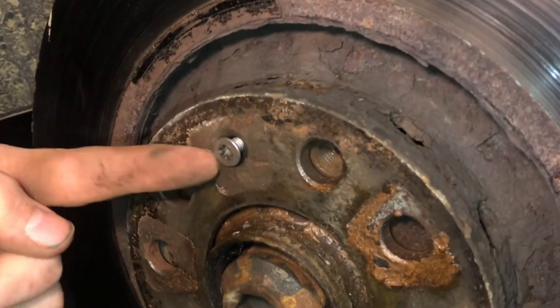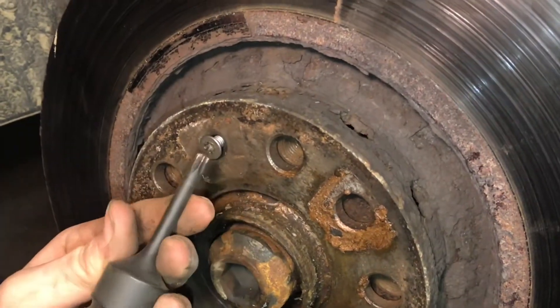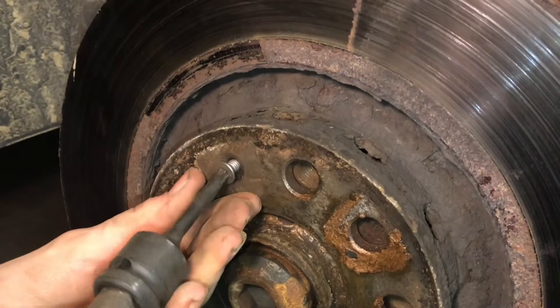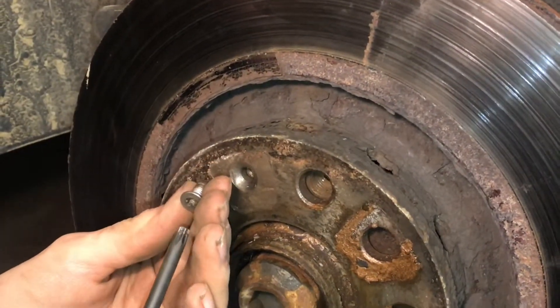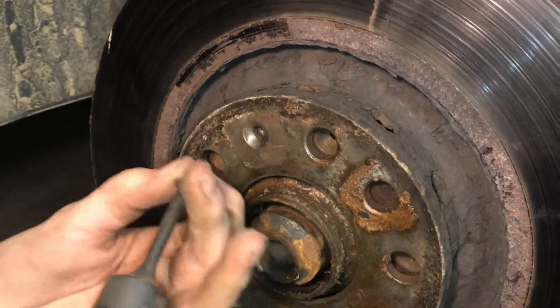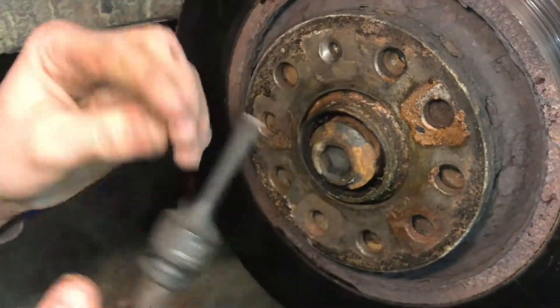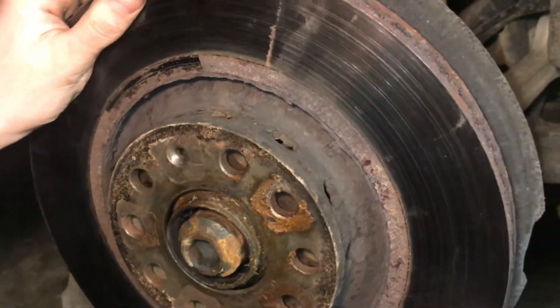On some rotors, you might not have this screw — it just depends on the manufacturer. But this is a T30 Torx that fits right in here, and this basically just holds the rotor on. Sometimes these can get pretty stuck, so if you spray it down with some penetrating fluid and then pound the end of it with a hammer, that'll break the rust loose and make it easier to come off.